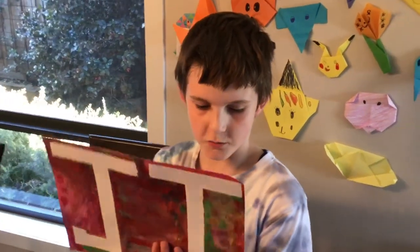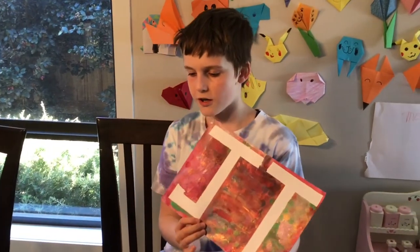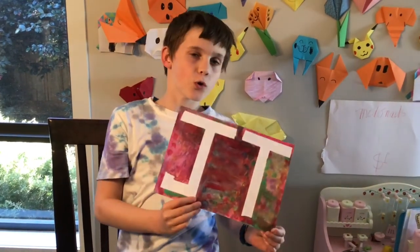Now this is my finished picture. Now if you have a laminator you can laminate it to make a placemat, or if you don't you can hang it up on the wall. Thank you for watching. Bye.